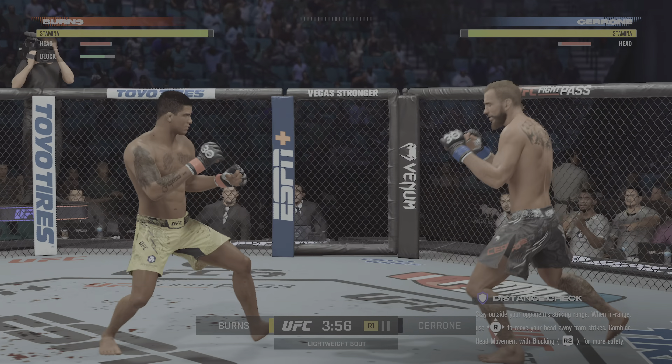Hopefully the cut man can do his work and get it under control so it doesn't bleed down into the fighter's eyes. The tide has officially turned — a huge head strike to stun his opponent. We'll see which corner can adjust here moving forward. They've got to be celebrating, everything's working. But the other side has to be concerned — they have to figure something out and make some sort of adjustment to try to change the tide of this fight.